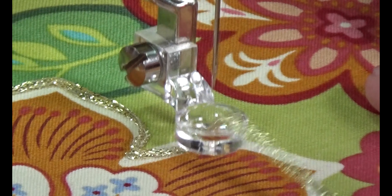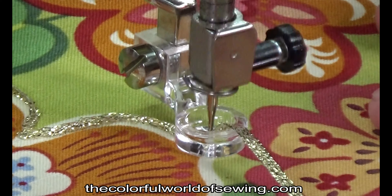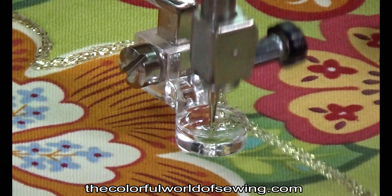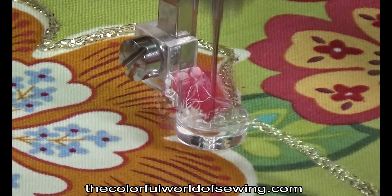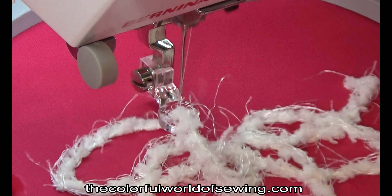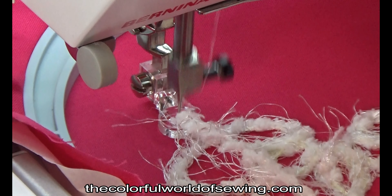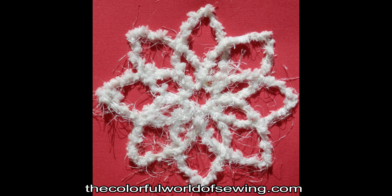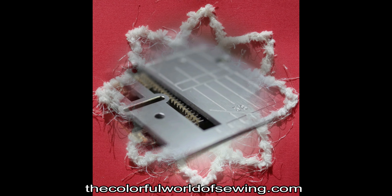The Free Motion Couching Foot Set is designed to let you sew over cords and yarns as you do free-motion stitching on quilts or other embellishment projects. The free-motion couching feet can also be used on embroidery machines when doing outline quilting in the embroidery hoop. The set contains feet with openings in three sizes: 1.5 millimeters, 2 millimeters, and 3 millimeters for various sizes of cords and yarn.